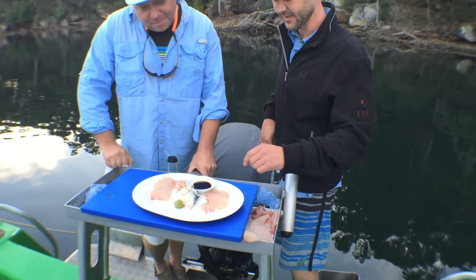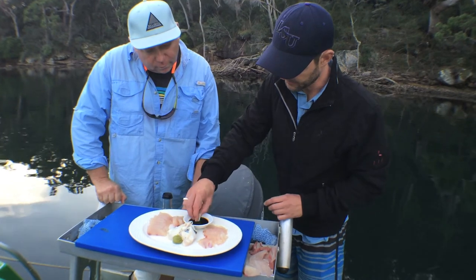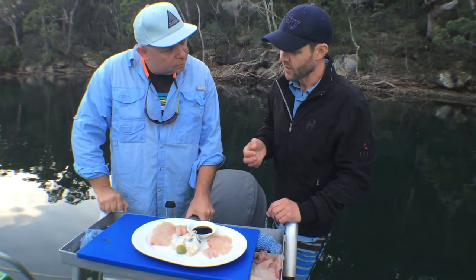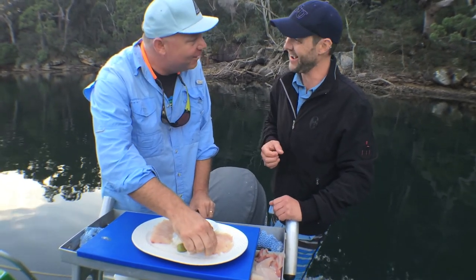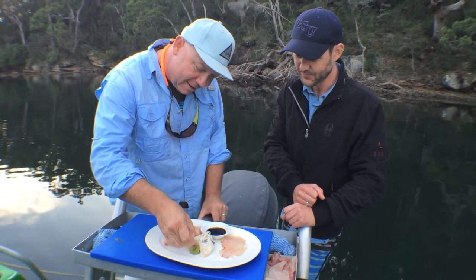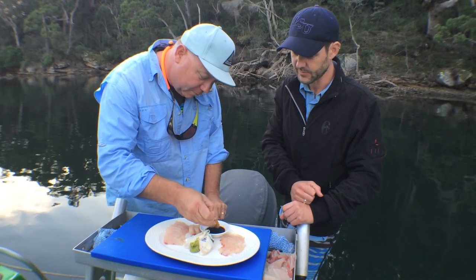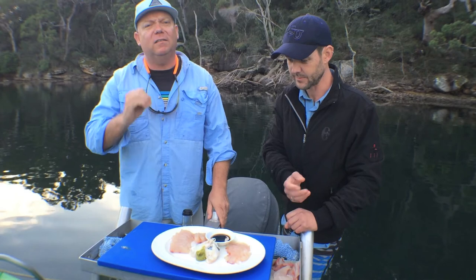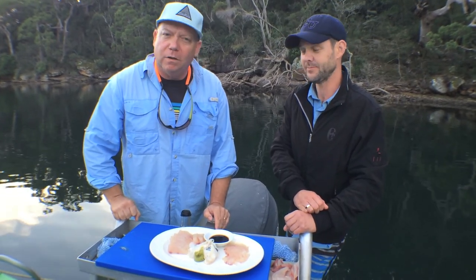Give it a little bit of soy. How is it? It's delicious actually — maybe we should put it on the menu! You've got to have a few different textures in there. Absolutely fantastic — really is. Good day, fresh kingfish, you can't beat it.